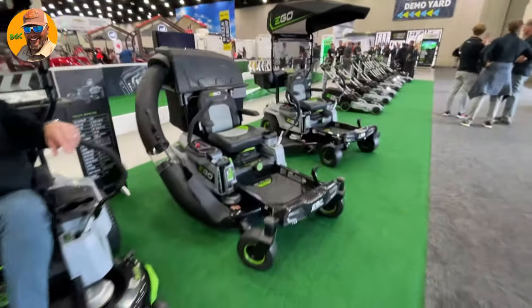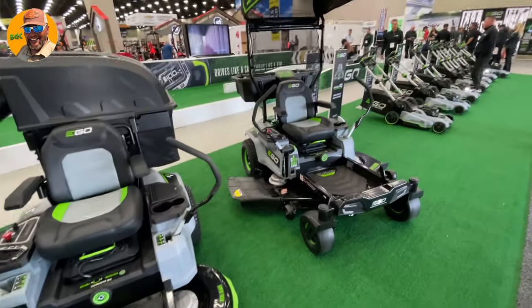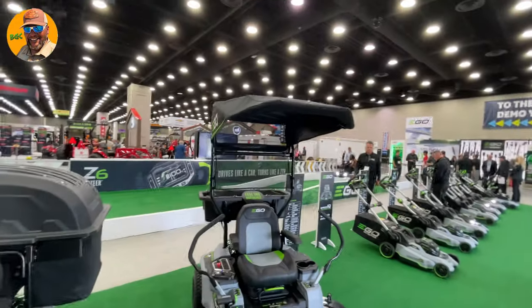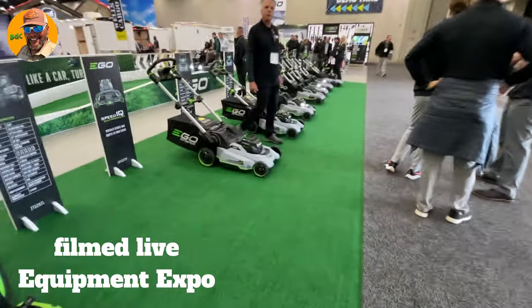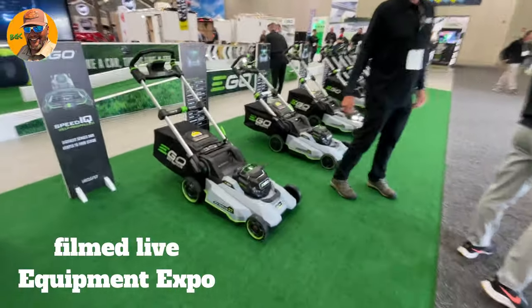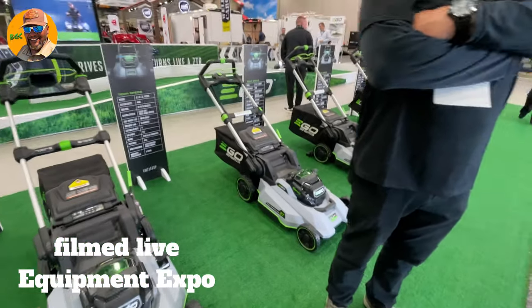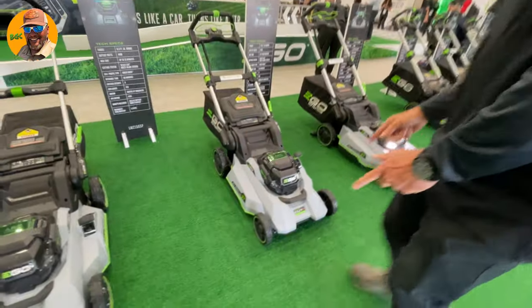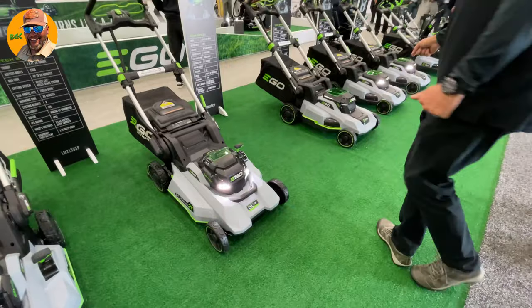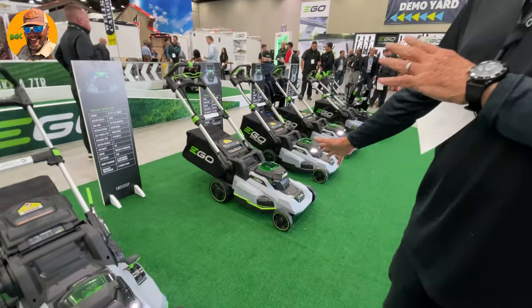All right guys, here with the EGO mowers — look at this, they've got some stuff for you. With the EGO they've got the little canopy on top of it. We've got all kinds of mowers — I think that's what I got — Select Cut. All of these are Select Cut, aren't they? And then we get into the Select, and then we get into the single gator blade.